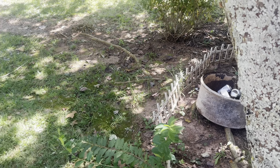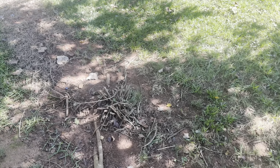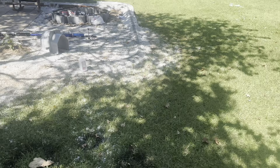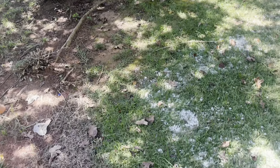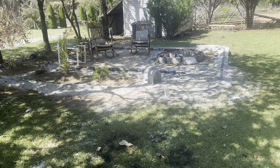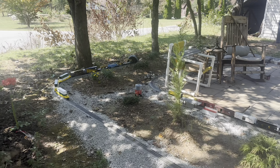I'm gonna turn the camera around and let you guys see my idea. So originally I thought about coming out through here and going around my gas tank. I opted not to do that because when they come to fill it, I don't want it to be in the way for whoever's filling it.